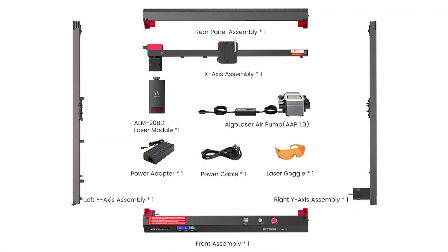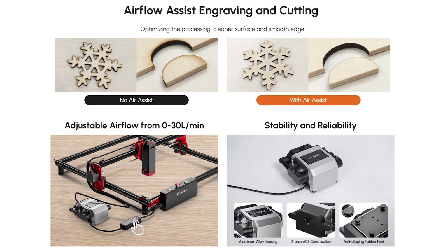The laser comes as a kit that you construct yourself. It's not difficult and the instructions are easy to follow — it took me around an hour to get everything together. The air pump is included with adjustable flow rate, which stops the lens getting dirty when engraving and makes sure you get nice clean lines when cutting.